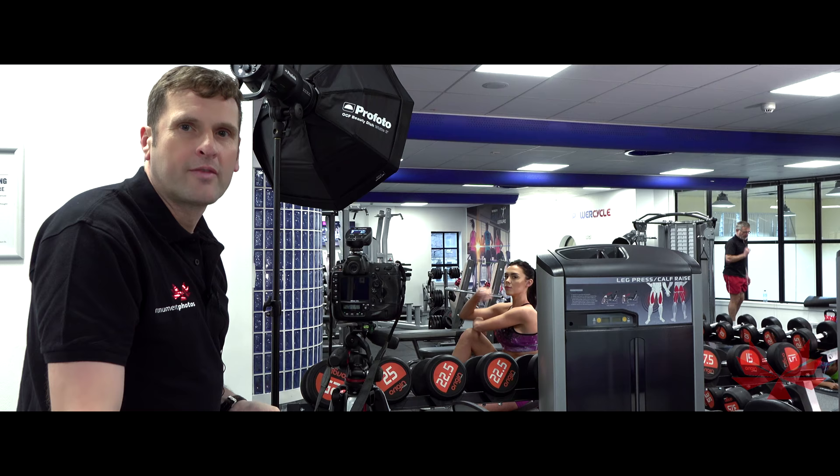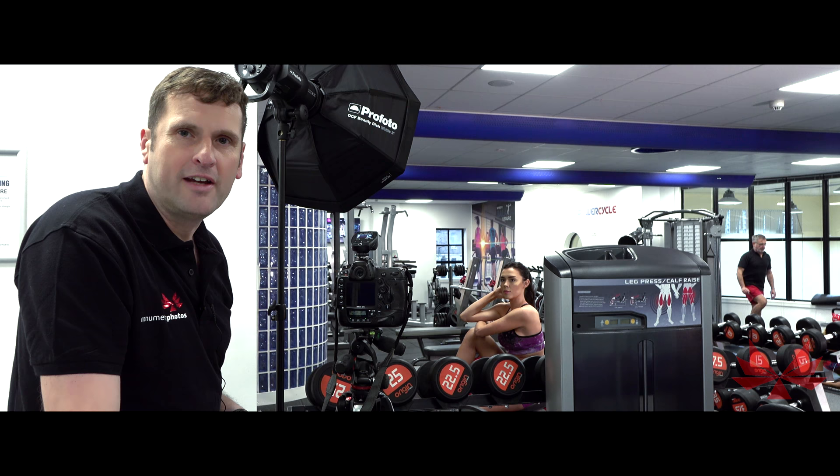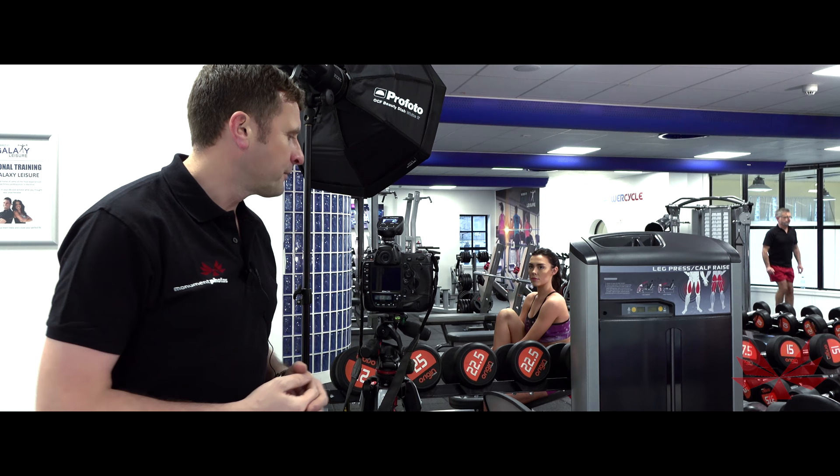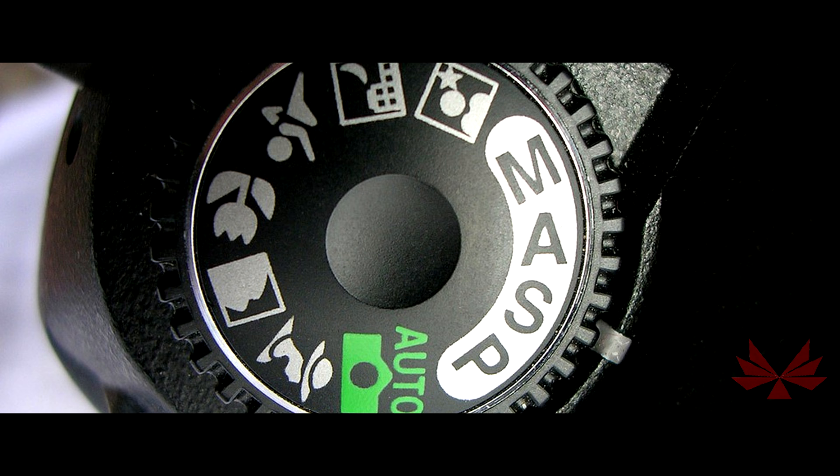So we're pretty much set up and ready to take our first test shot here. We're going to try and focus mainly on aperture, just to see the difference that it makes to a shot. You'll see on top of your camera, usually on a DSLR, you'll have four different letters: M-A-S-P. They stand for Manual, Aperture Priority, Shutter Priority and Programme.